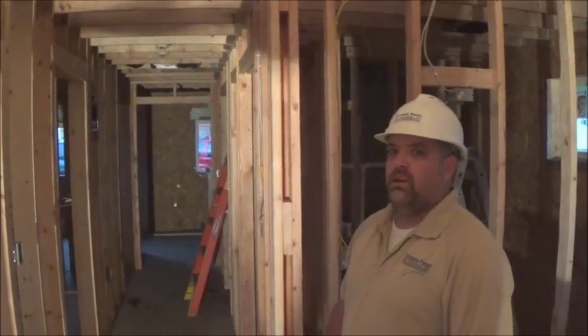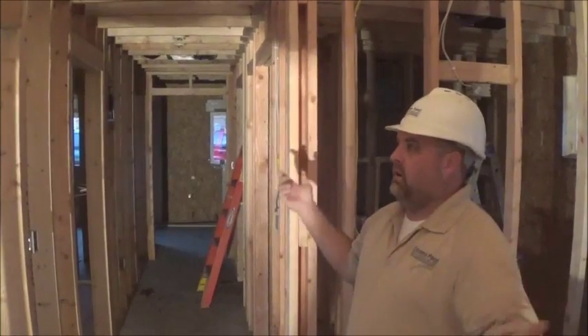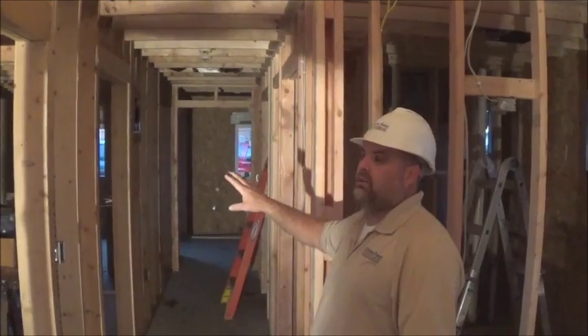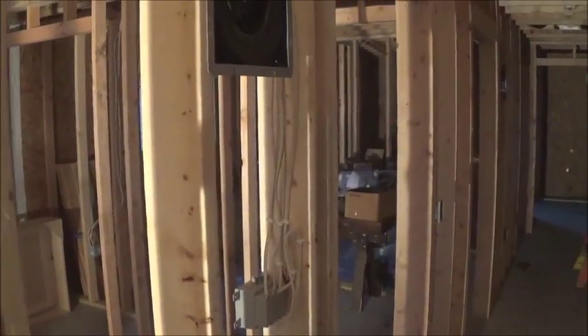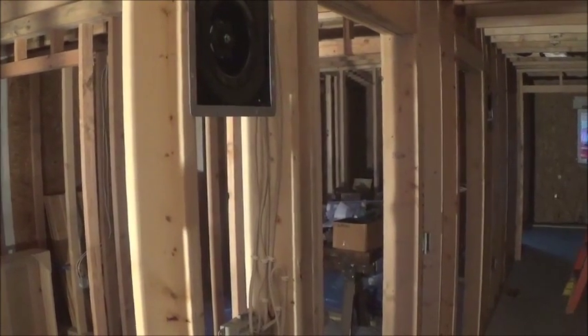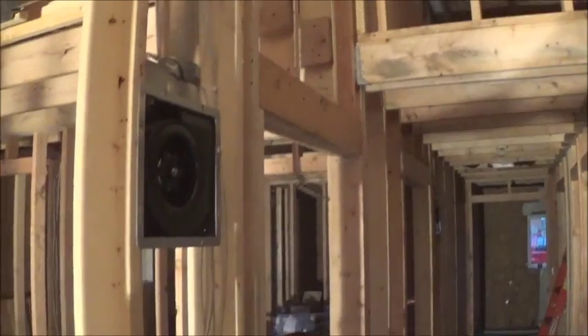For air conditioning, we are going to run two mini splits — one in the main area out here, and we're also going to put one in the master bedroom, which is way in the back. In the cooling season, we'll have the main areas and the master bedroom cooled with a mini split heat pump. They're very efficient and don't cost a lot to run. The biggest thing is the upfront purchase of these units.